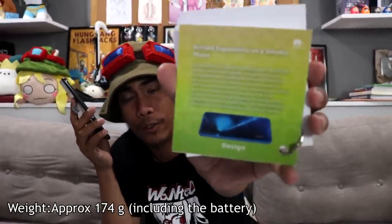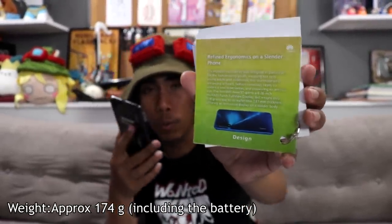I found these info cards under the box and it says the phone weighs only 174 grams. I think it even feels lesser than that because I use 160 and 200 gram lures on my fishing trips and they weigh really heavy — this phone doesn't feel like it, or maybe it's the shape.